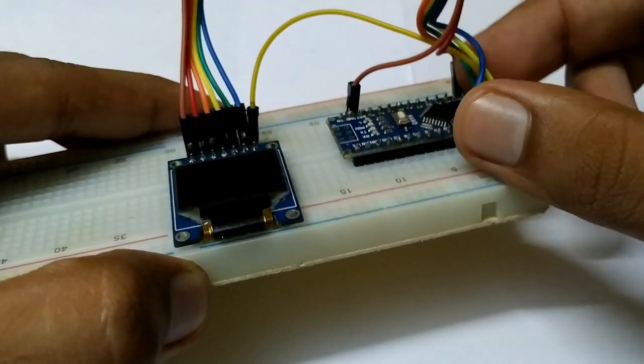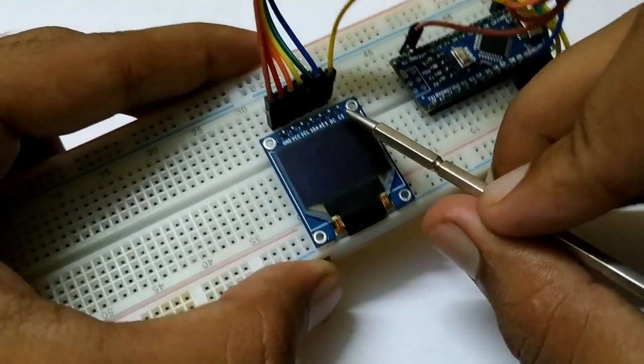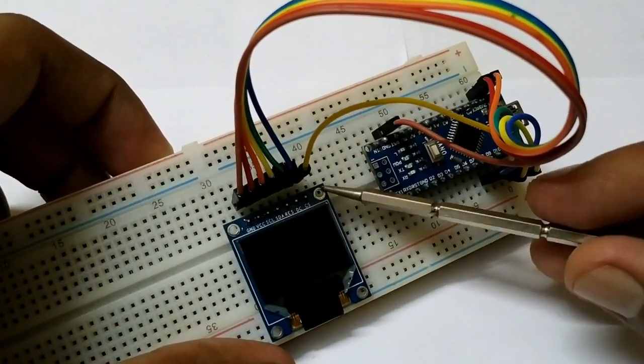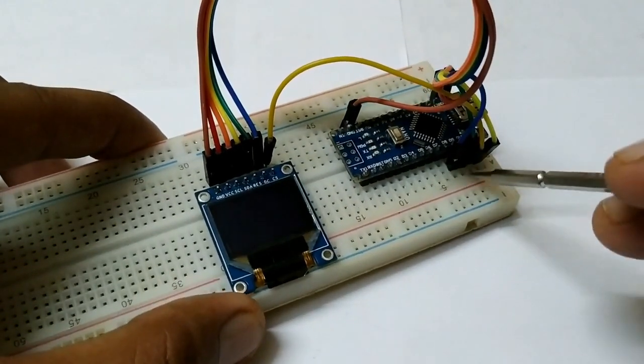As you can see, the next one is DC. Last but not least, the CS pin or chip select pin will go to D10 of the Arduino.